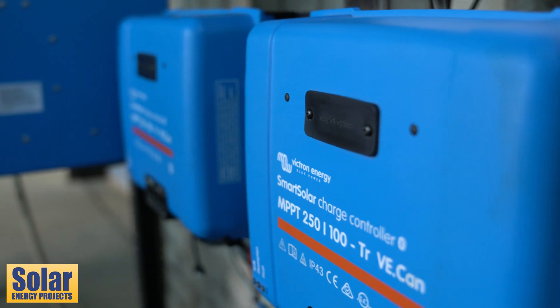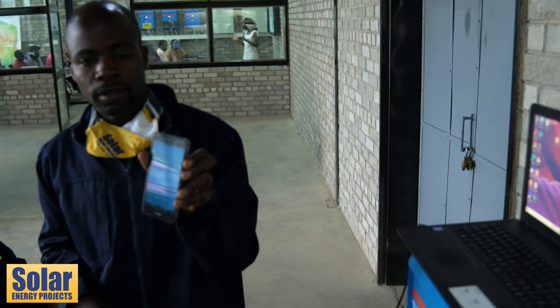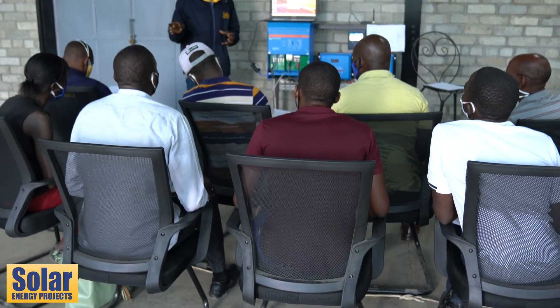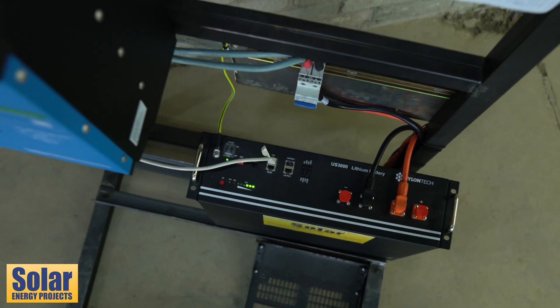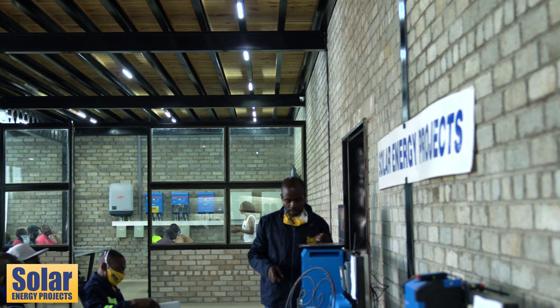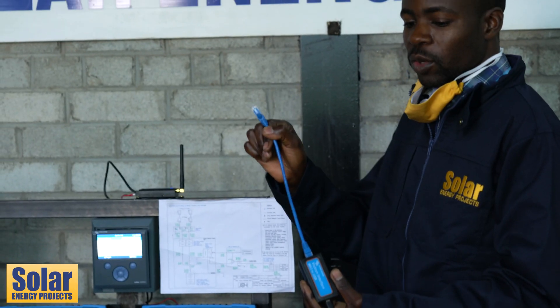My name is Brian. I'm here to teach you about Victron NH products, how good they are versus other products that are in the market, so you can choose from the ones which you were installing and shift to the ones for Victron.